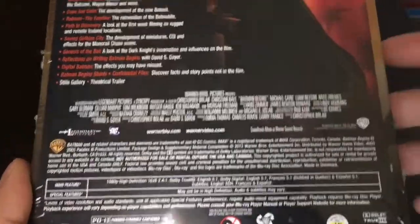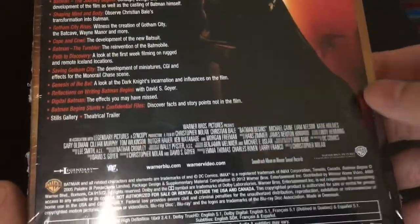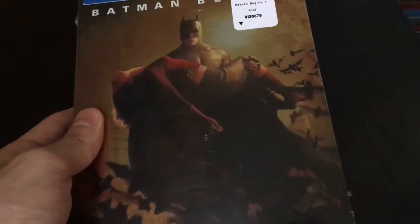There you go, and here's the back. I'm pretty sure most of you have already seen it, so don't really have to give you a read. But if you haven't seen the steelbook, here you go. Let's go ahead and open it up.